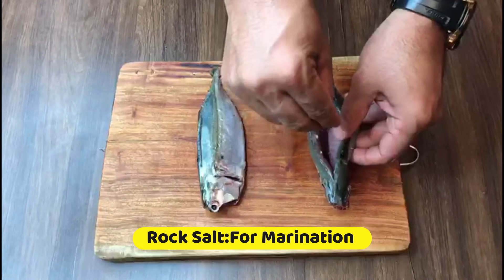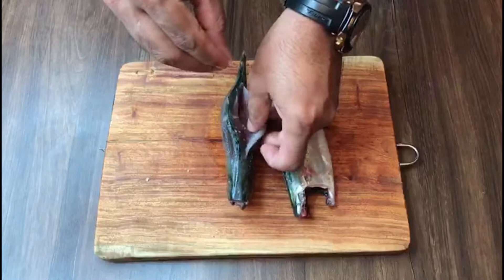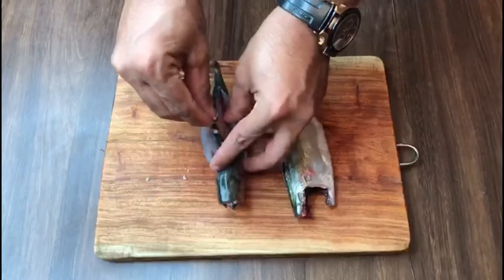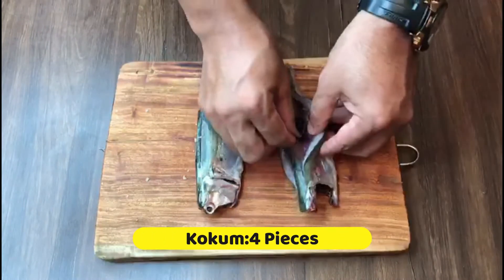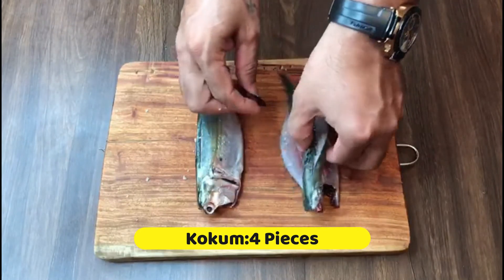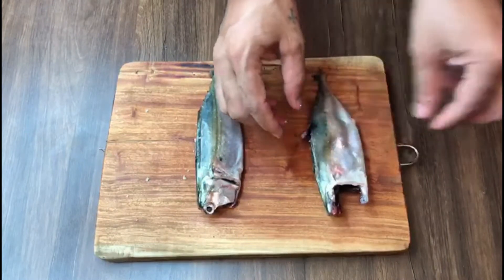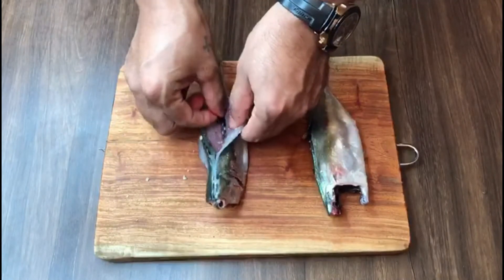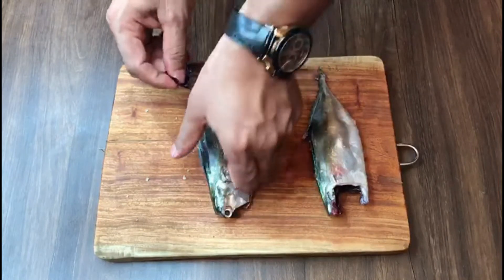Sprinkle on either side, same with the other mackerel. I am using kokum — I will wrap it on both sides and just leave a piece of kokum inside the mackerel. Same on the other side too. Wrap it and leave a kokum inside the fish.